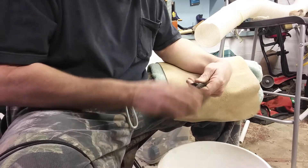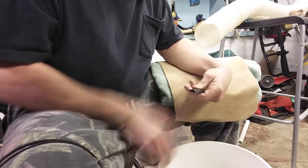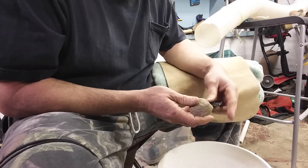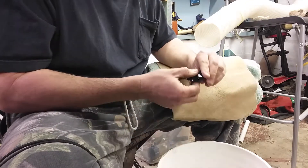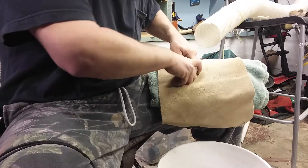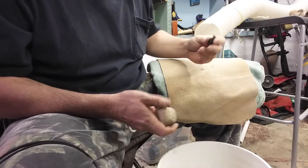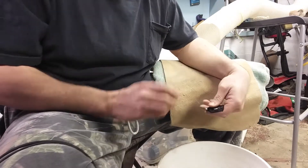I'm going to get a couple flakes off the bottom here to get ready to start working that other edge. We'll turn the edge with the hammerstone. You can do it with the indirect percussion — it's all about preference. I probably will switch to it here in a second. It's so much easier to flake off a square edge with that indirect percussion.